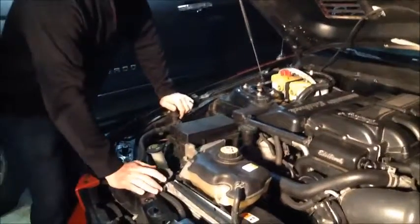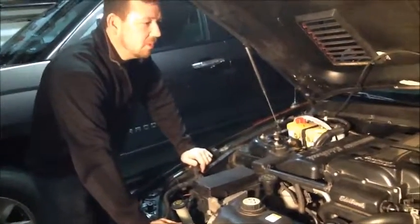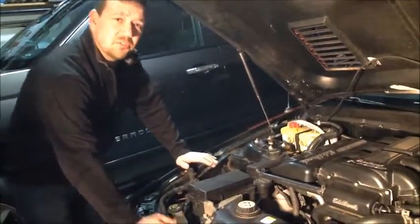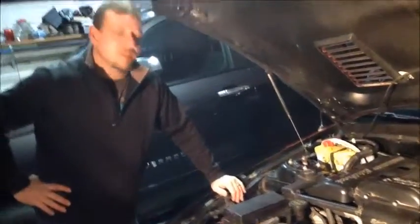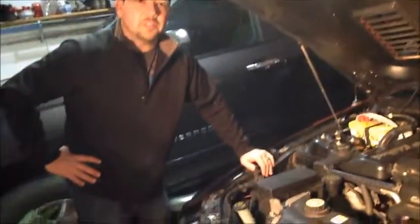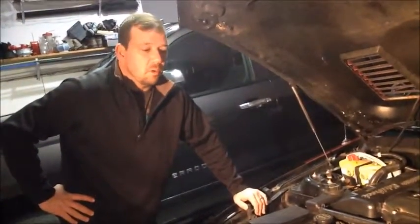We've got a V4 supercharger made by Edelbrock. This baby's good for about 500 horsepower to the rear wheel. This is an emissions friendly tune so you can run it in a California vehicle. It's not the easiest install but you can do it in your garage with little or no tools.